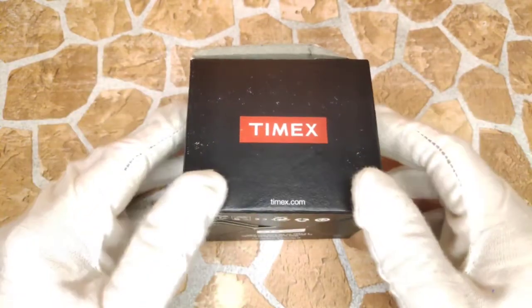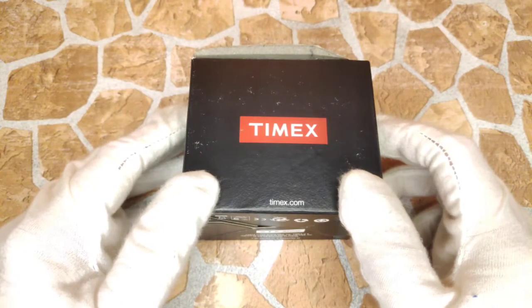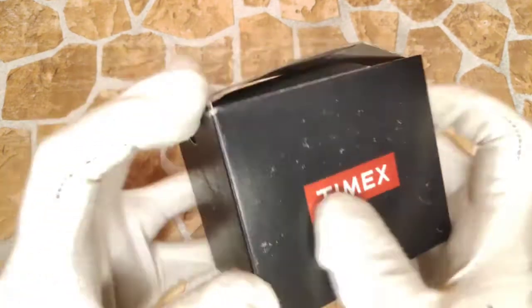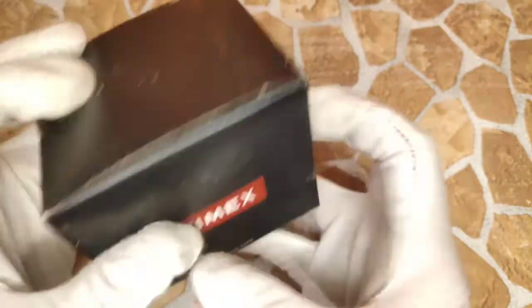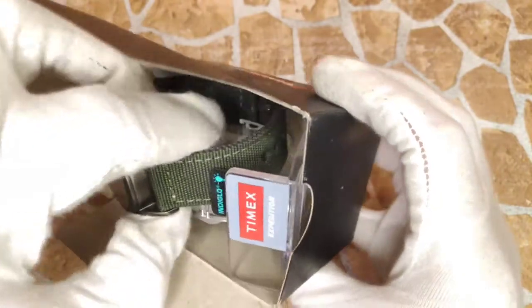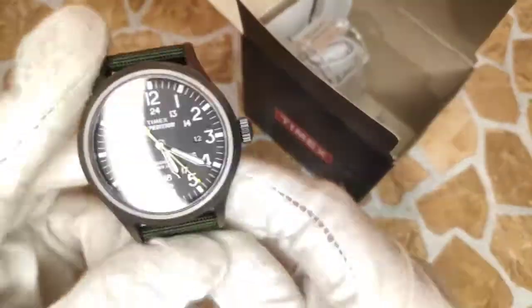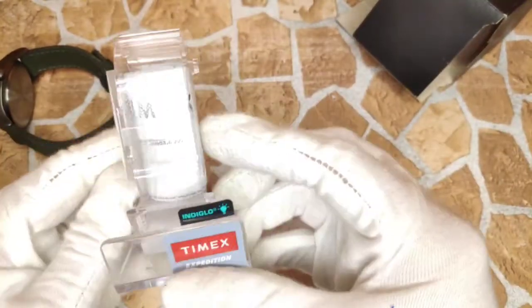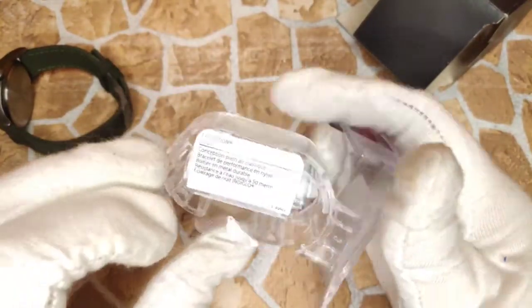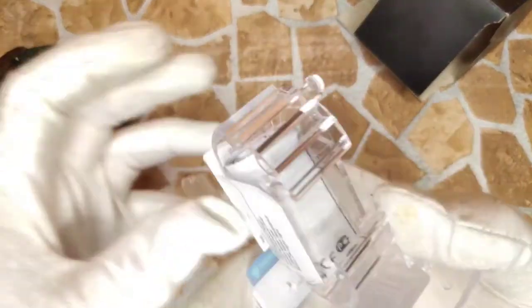If you're not already liked and subscribed, perfect time to do so now. On with the review — the box this one came in is just a basic Timex cardboard box, nothing special about it. Cost me about 50 euros — I'll drop an affiliate link down below. Inside you get the watch, some little plastic Timex stands, and a little instruction manual, which is still taped up. I haven't even taken it out — it's a fairly simple quartz watch, no need for instructions really.